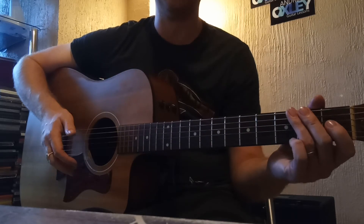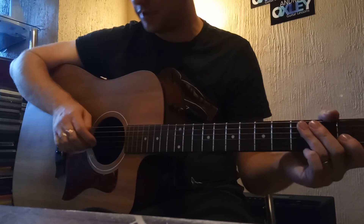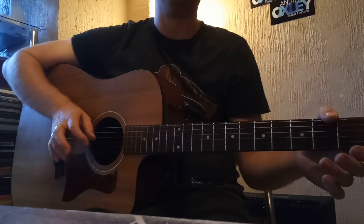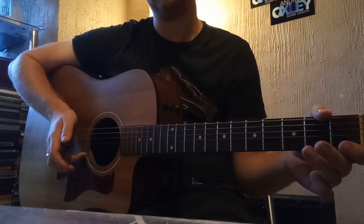Your first finger should play the third string, your second finger — your middle finger — should play the second string, and then your third finger should play the first string.